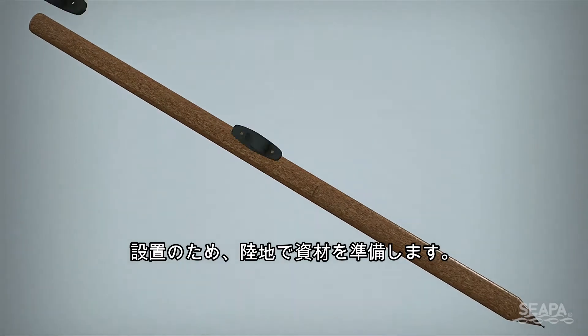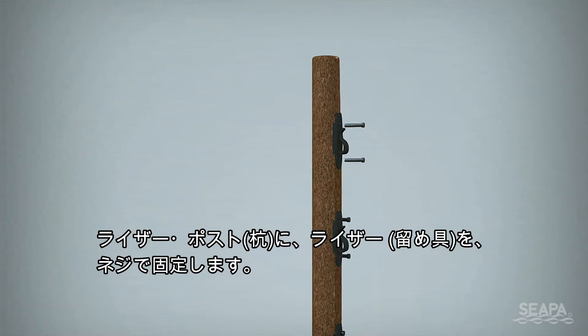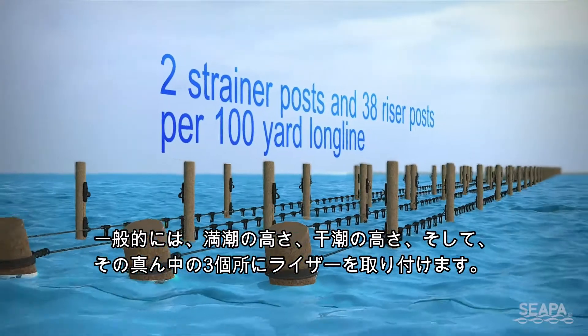Prepare the infrastructure on shore prior to installation by screwing post risers onto the posts. These should span the lowest and highest tide heights with at least one middle riser.